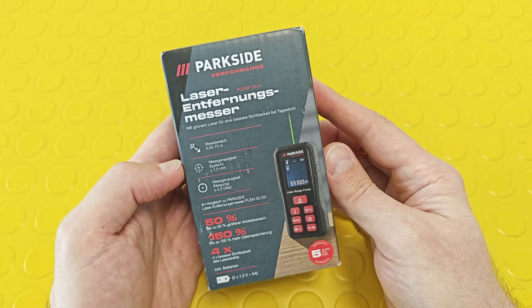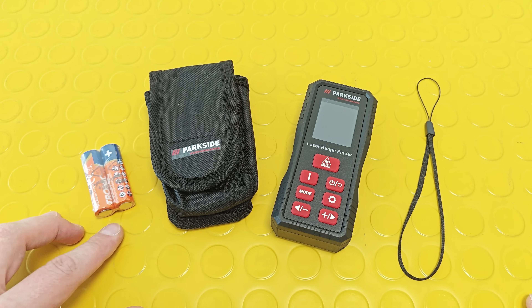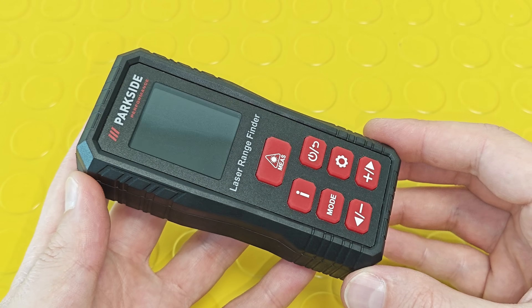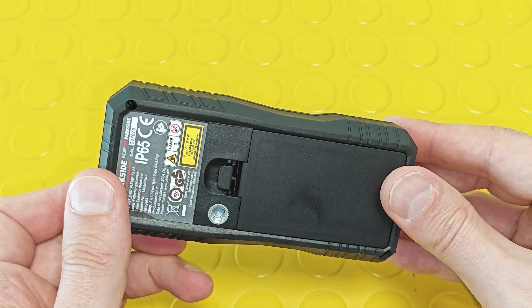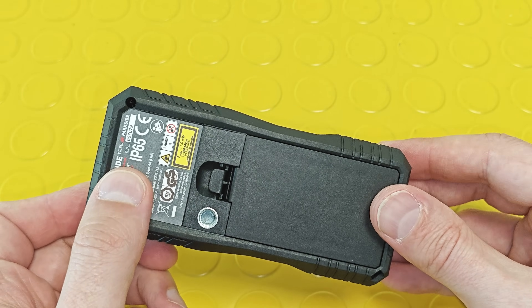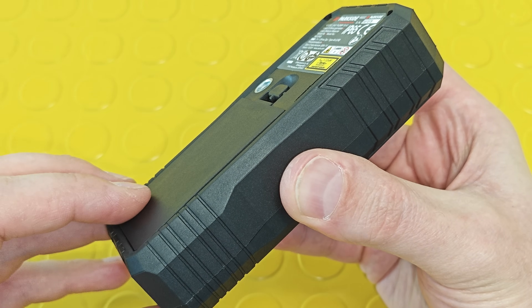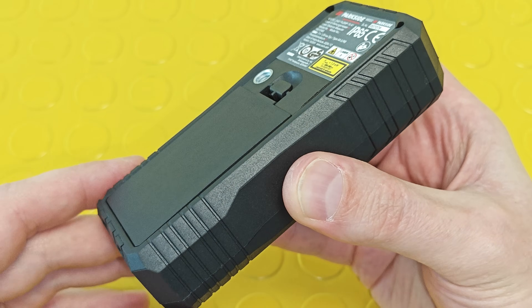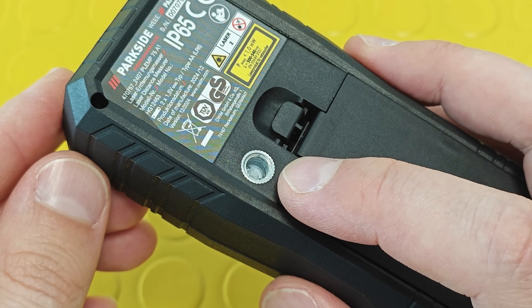It has an integrated digital spirit level. In the box you'll find a lanyard, the tool, a practical storage bag, and two double-A batteries. Visually it looks really well manufactured — no rough edges, nothing. According to Parkside it meets the IP65 standard, however when placing the batteries an additional push is required so the door can really seal the compartment. There's also a mounting point for using the tool with a tripod.